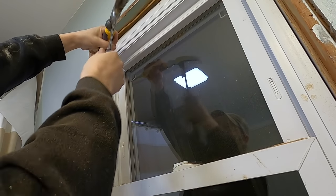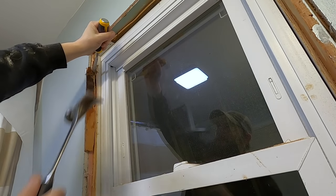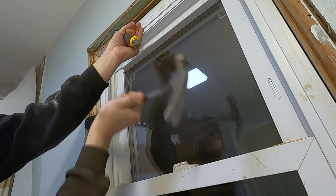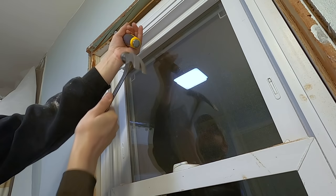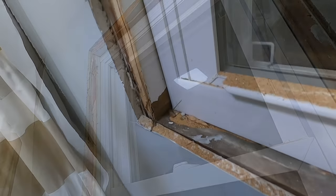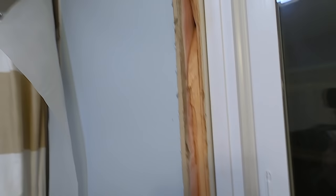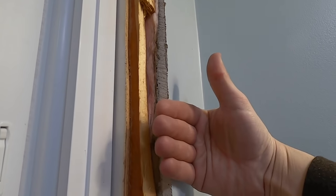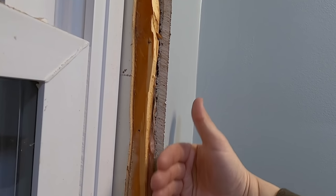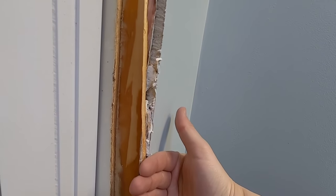It's a pretty good start. Doesn't have to be pretty, it just has to work. So now this is behind the drywall, so I'll be able to get my trim on.